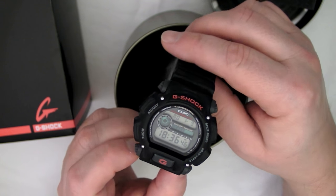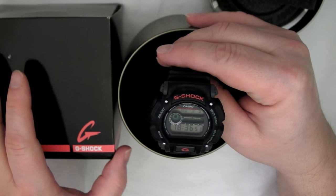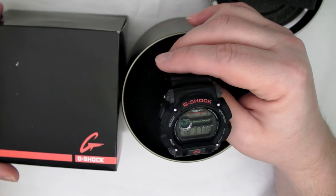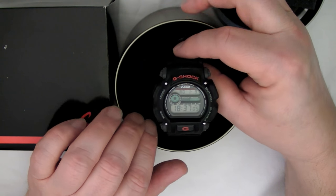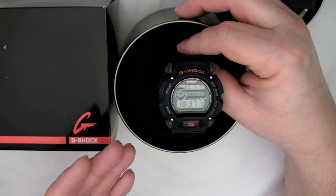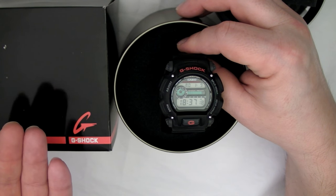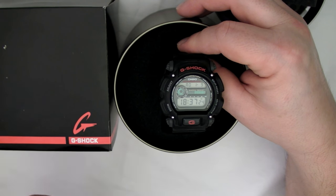Maybe you're thinking: why don't I just leave the watch in the packaging? Maybe you want it preserved for the next five years, or you're thinking of reselling it down the road. The problem with that is that if it's a solar atomic, your battery will run out of charge — and that's actually very damaging to the battery. With a solar atomic, you really need to give it regular light exposure to prevent the battery charge from being drained too low.